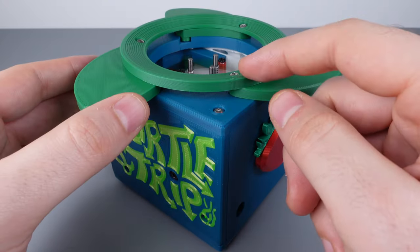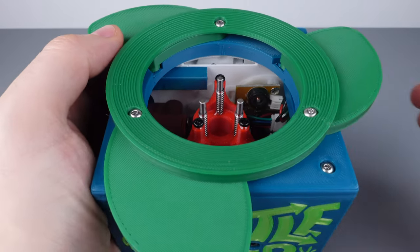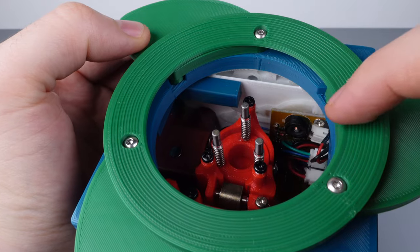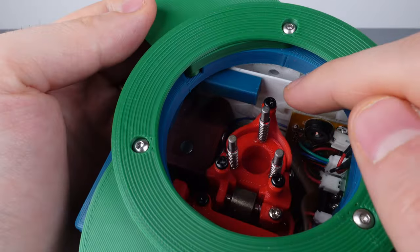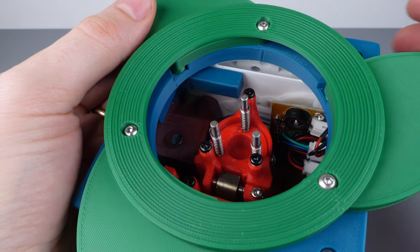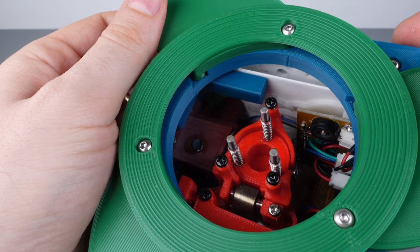Gerard revealed the three easter eggs: the first is find the three white fish and make them glow — you may need a flashlight. The easter egg exists underneath the transparent piece, where there's a white wall with three white fish 3D printed on it. The best way to see them is to go into a darker room, take a flashlight, shine it into the bubbles on the bubble maze, and you'll see a really cool fish design on that white interior wall.